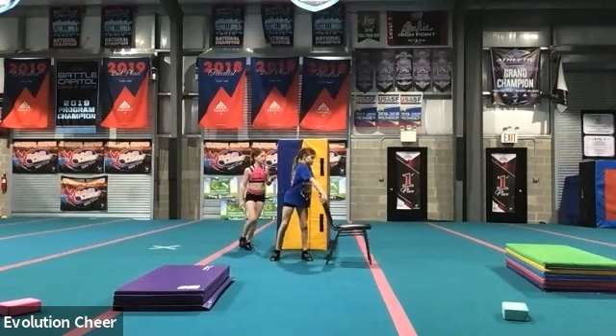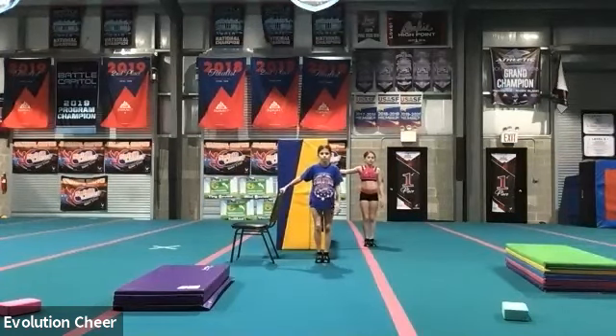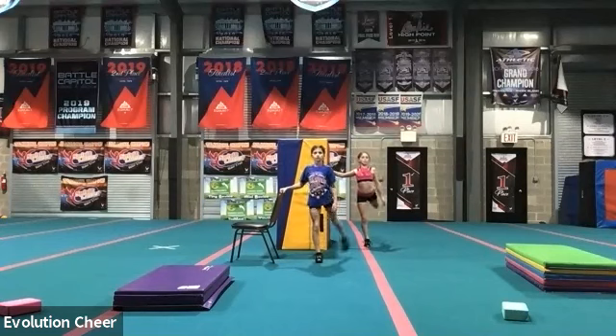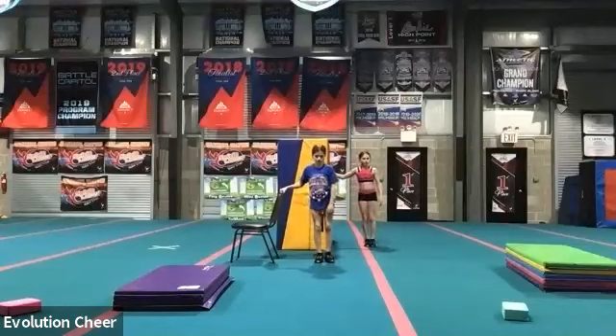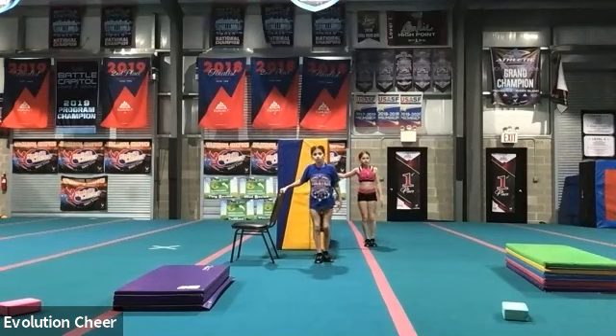Ready? Five, six, seven, kick. One, two, three, four, five, six, seven, eight, nine, ten. Keep going. Eleven, twelve, thirteen, fourteen, fifteen, sixteen, seventeen, eighteen, nineteen, twenty. Good.